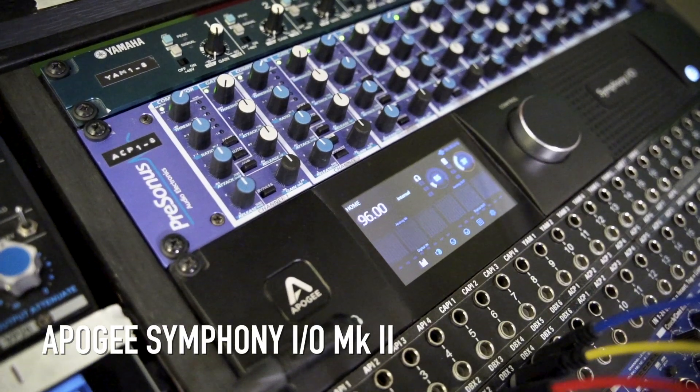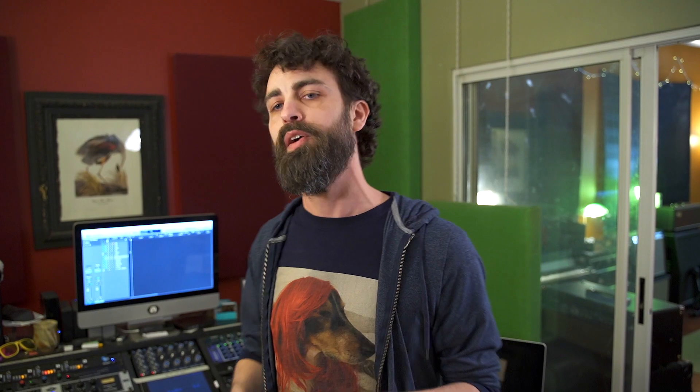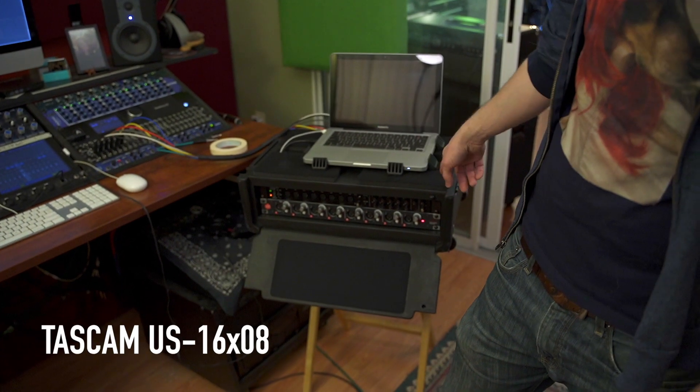I'm Ryan Cohen at RobotDog Studio, and today we're gonna compare the $7,000 Apogee Symphony Mark II interface in my desk with the $300 Tascam interface that I use to record live shows. Let's hear if we can tell the difference. Let's check it out.